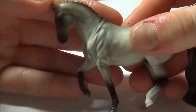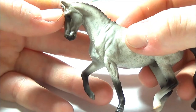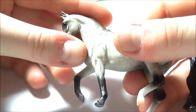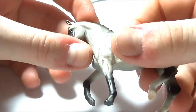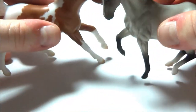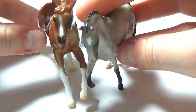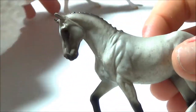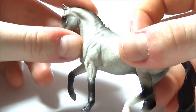Now let's take a look at the stallion. He is adorable — he's on the Villegro mold which came out last year when they did the portrait stablemate of Villegro. One thing I've mentioned about this mold before is that it's kind of small. Even on a stablemate scale, next to other horses on the same scale he looks a little bit petite, almost like a pony but not quite. His head is smaller compared to the mare, but it's honestly so cute because he's just tiny.